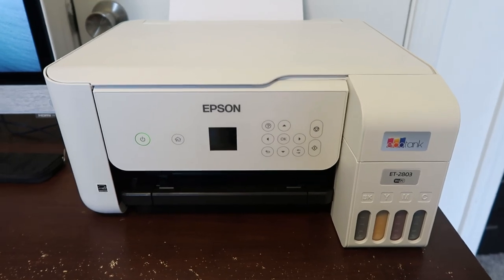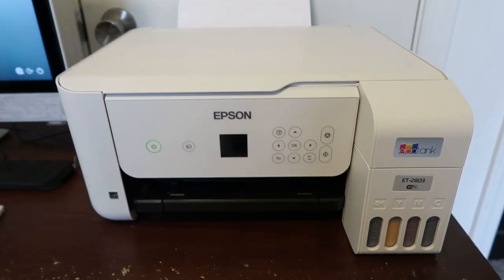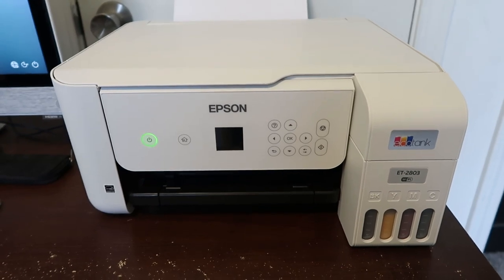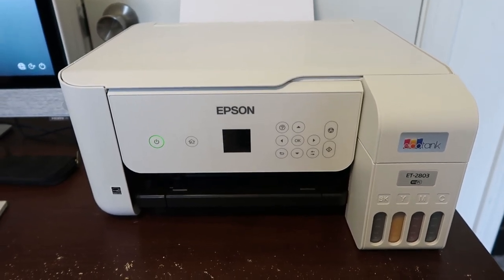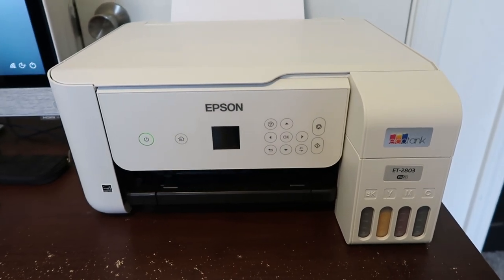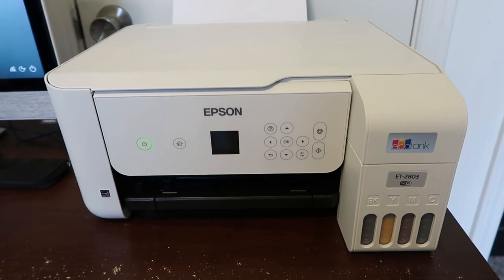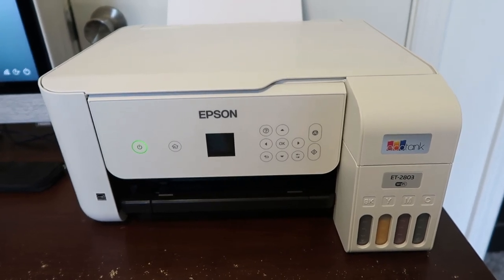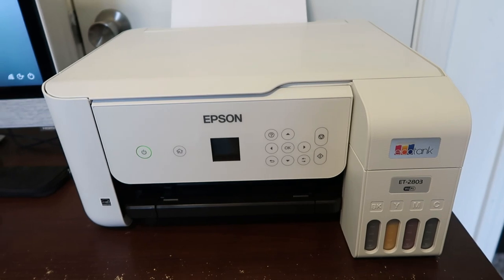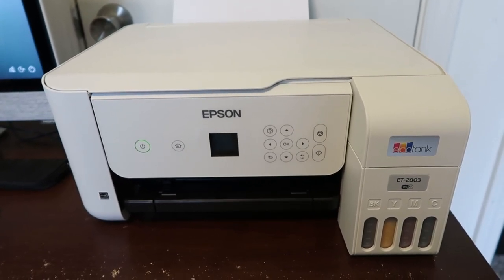Quick shout out to my brother who blessed us with this Epson EcoTank. He was moving, we were helping him, and he offered us the printer. We had needed a new printer for many years — the old one was probably 12 years old. This was a huge blessing and is how I was able to print some of the student pages to show you guys.